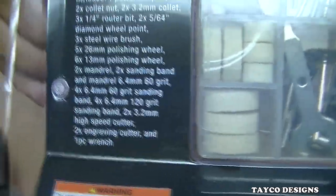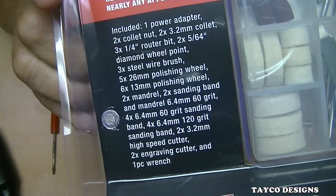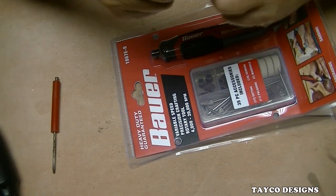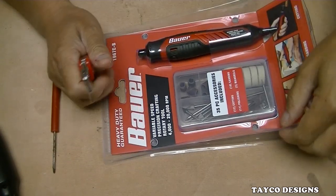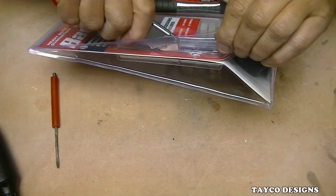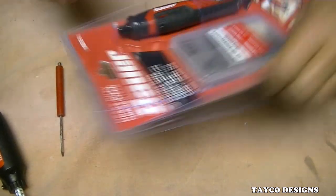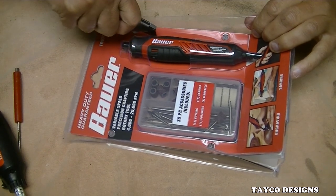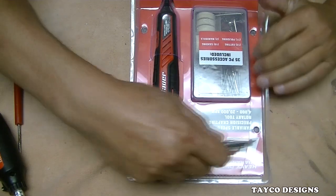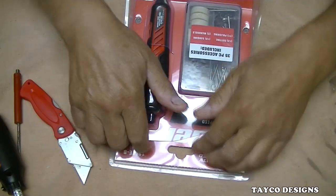I'm going to let you zoom in on that if you're interested. That's what's in this package — and yes, I did say 'ingredients.' Okay, let's cut this thing open. I bought this at Harbor Freight and I paid $30 for it. And I'm thinking I might have paid too much, because you can get a nice rotary tool on eBay or Amazon with a flex shaft and everything else for $20 to $25.